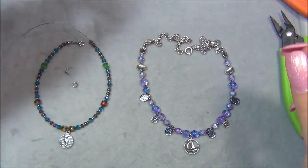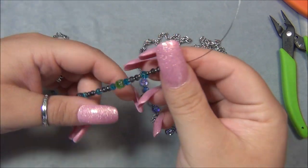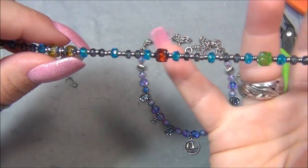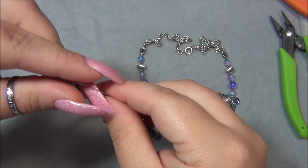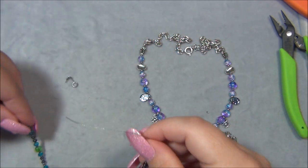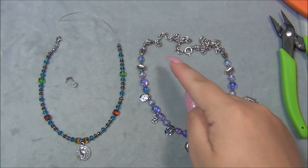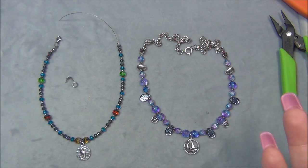I wanted to make an anklet also. There were some other beads in the box — cathedral beads and little rondelles. There's a Montana blue and an aqua one; I love the orange cathedral ones the most. I still had another charm left over, so I ended up making this little anklet with a little seahorse charm from the box. The only things I used from my own stash for the necklace were seed beads, jump rings, the chain, the clasp, bead stringing wire, and crimps — basic things that everybody has.